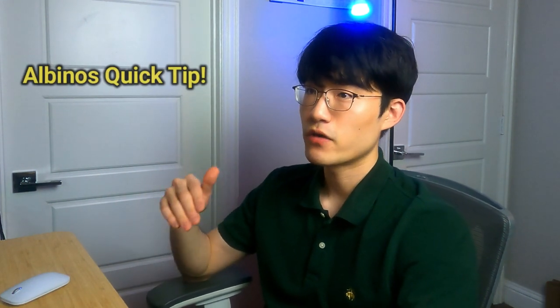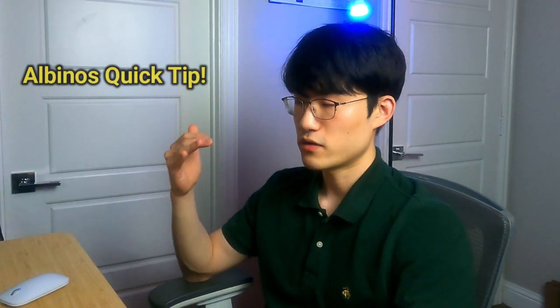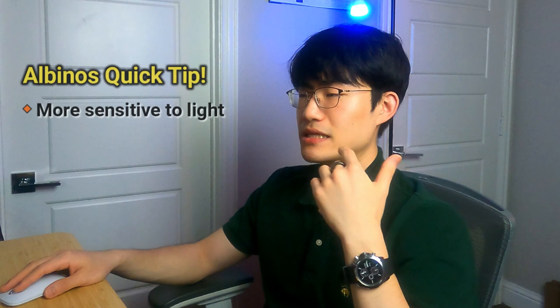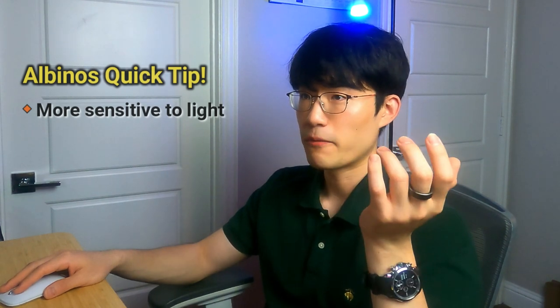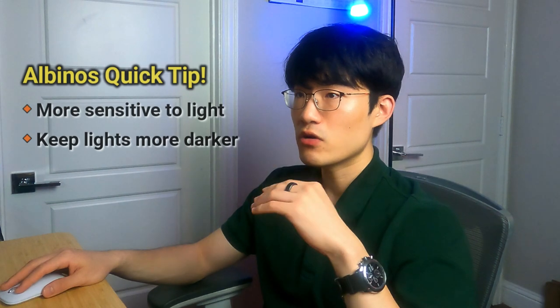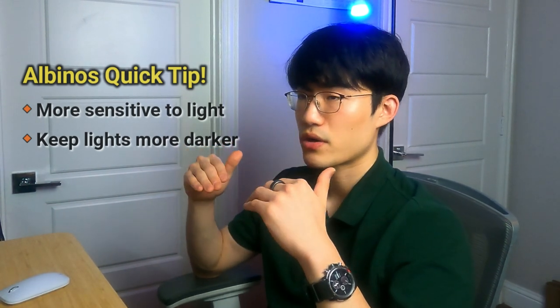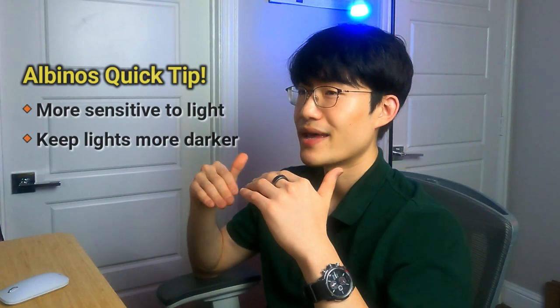One quick tip for anyone getting their first albino leopard gecko — whether Bell, Rainwater, or Tremper — they are more sensitive to light compared to normal leopard geckos. When keeping them in an enclosure, I highly recommend making the lights a little dimmer so they're less stressed.